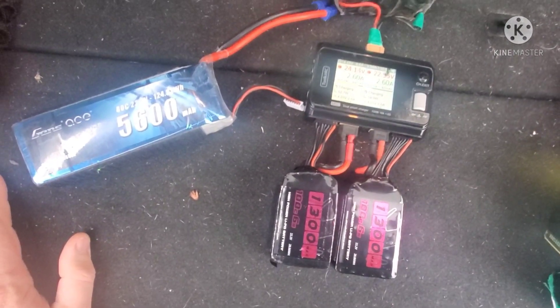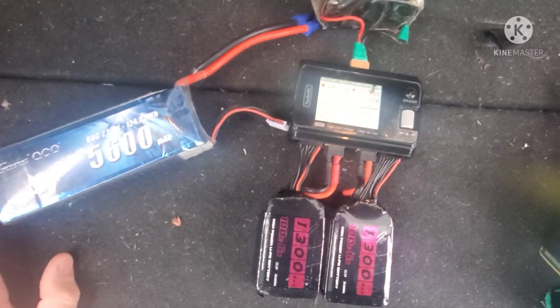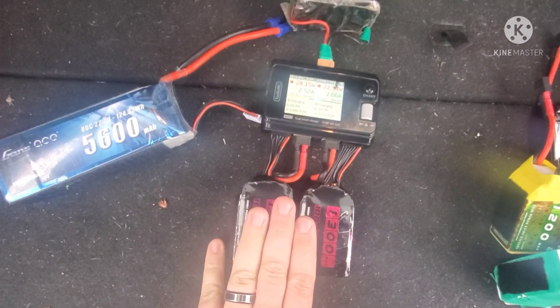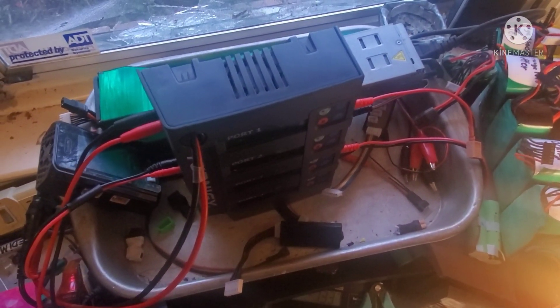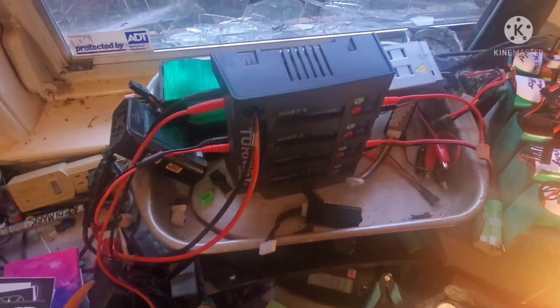If you want to do parallel charging, this charger will really support it as well, but I really recommend against parallel charging. I think you'll do far better off if you individually balance every single battery — you're far less likely to ruin your cells. Many of you are going to say, but Dave, that's only two batteries at a time. How do you charge all those packs with only two at a time?